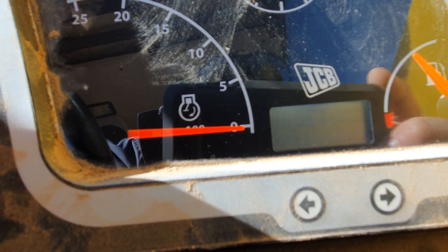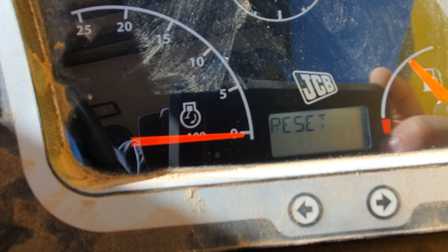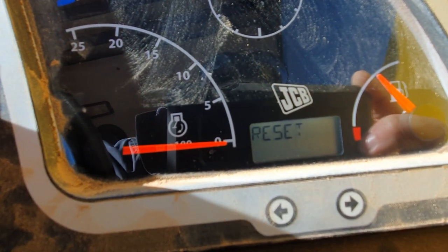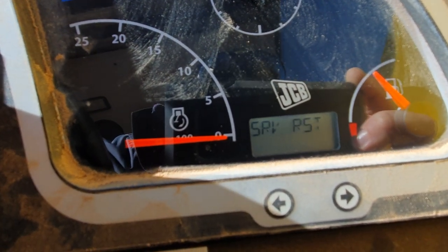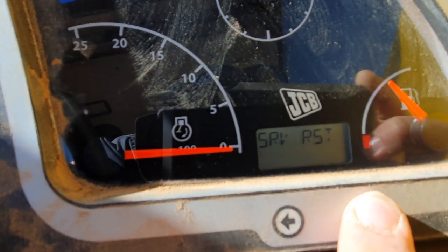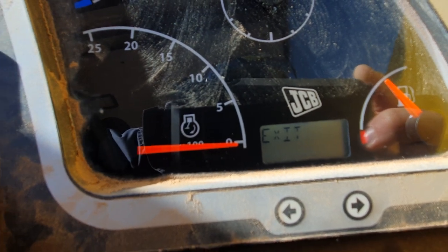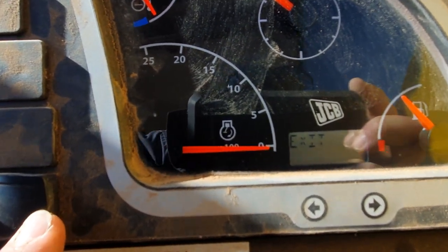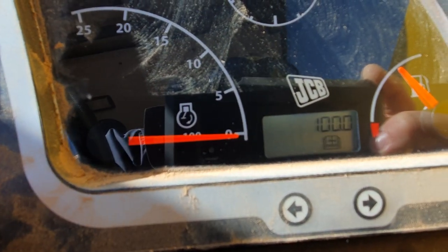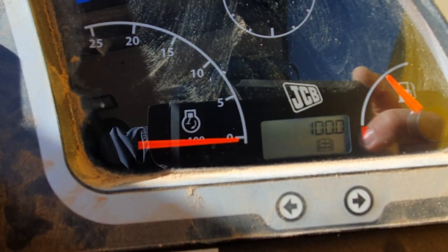The light will flash, or the reset will flash. Press the information button again to go back to the main screen, scroll across to exit, press the information button one more time, and then you're back to the main screen again.